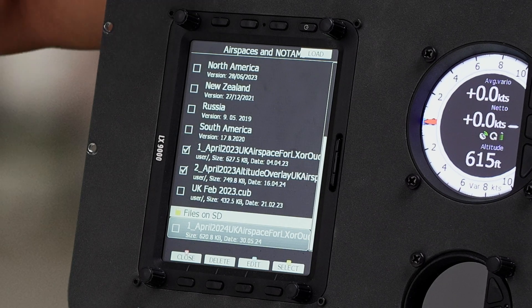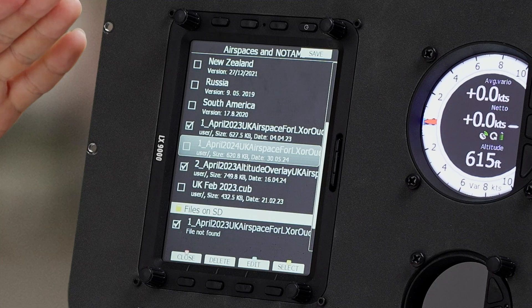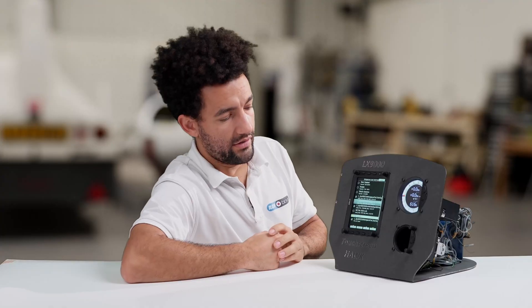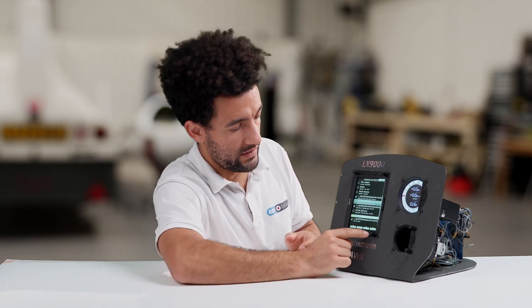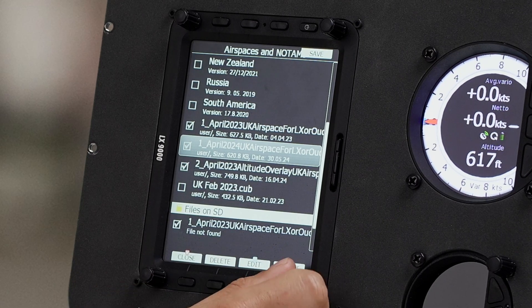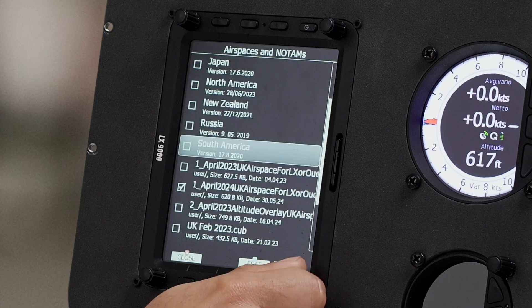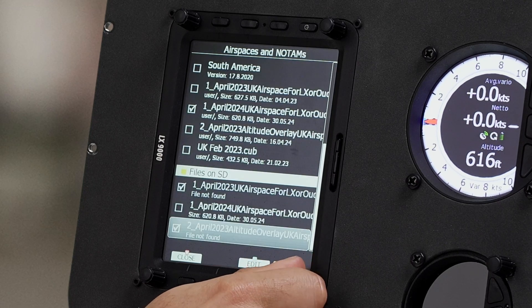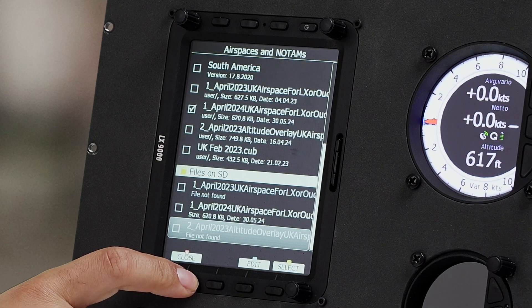The first thing I usually recommend is you press load at the top here. What that will do is load it onto the internal memory of the LX9000, which means if you haven't got your SD card, you've still got the airspace file there. We'll then select that one and deselect the other ones, making sure that's the only one selected. And then we can come out of this page — that's our airspace file done.